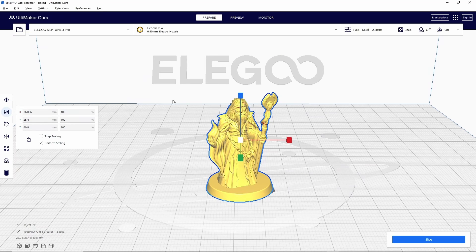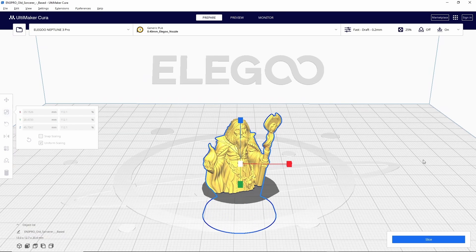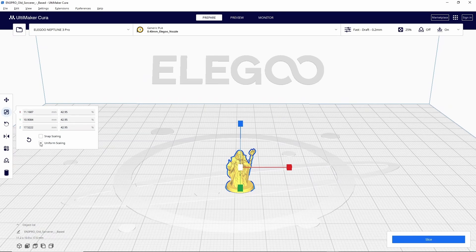Next is going to be scale. You can use this to make the model bigger or smaller in two ways. As long as uniform scaling is selected, you can change any of the percentage values — for example, entering 50 instead of 100 and hitting enter scales the model down by half. You can also grab any one of the scale points and move it away from the model to make it bigger or toward the model to make it smaller. If uniform scaling is not selected, the model only changes in that one direction, which can be useful but can also mess things up if you're not careful.